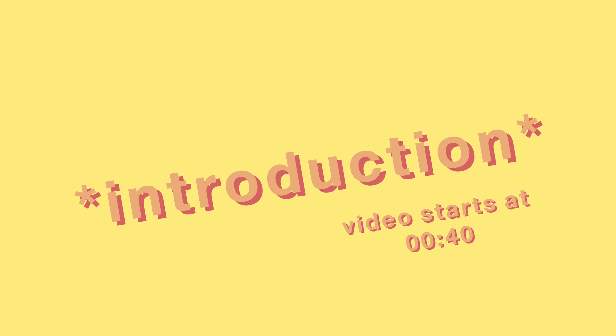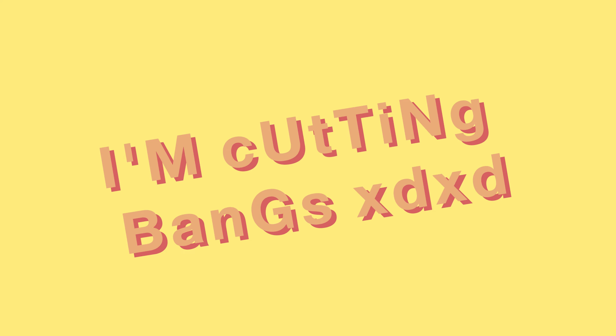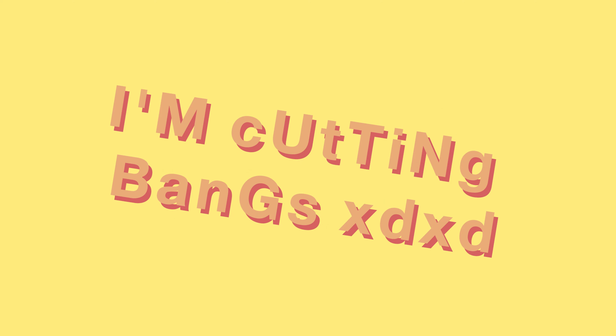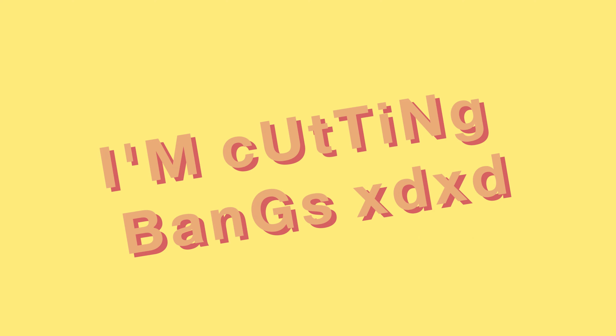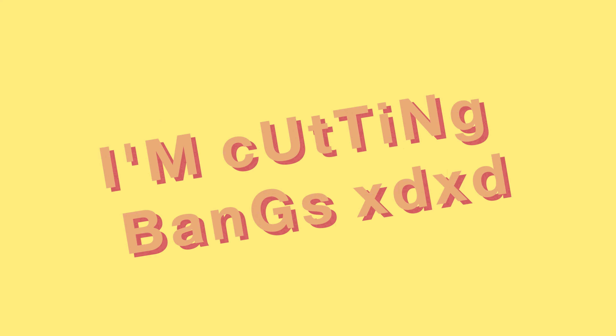Hello everybody, it's been a while — I haven't been active on YouTube or anywhere else really. But I'm back, and I have another interesting video coming soon. For today, we are going to cut my bangs. I've been wanting to do this for a really long time, but I'm kind of scared since I've never had them before.